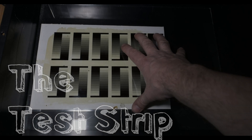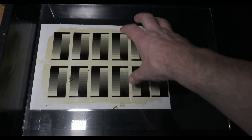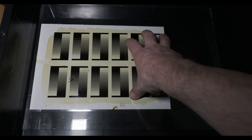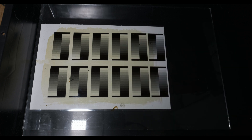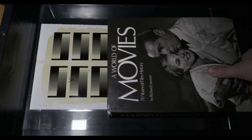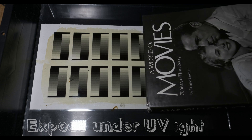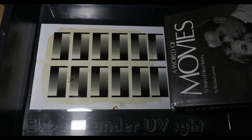I have my sensitized paper dry. It's under a glass plate here with my test strip negative set up, and we're going to do our test print. This will be for six minutes, five minutes, four minutes, three minutes, two minutes, and one.